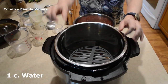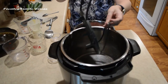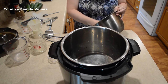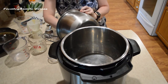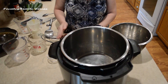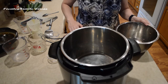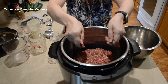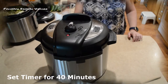I've got a trivet in my Instant Pot and I'm going to put in a cup of water. It might be easier to lower it in and then pour the water in after. Make sure yours is in the sealing position. I'm setting this for 40 minutes.